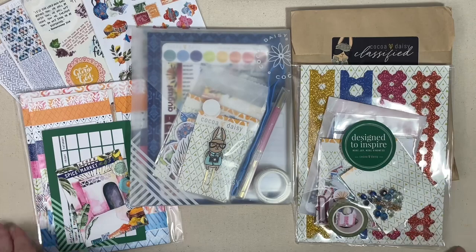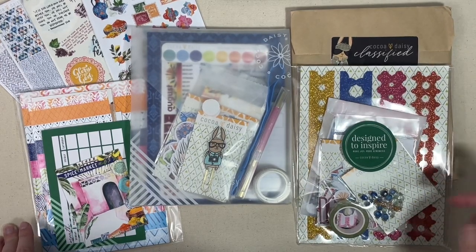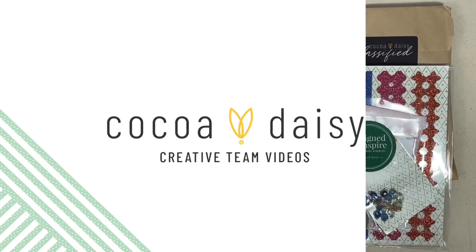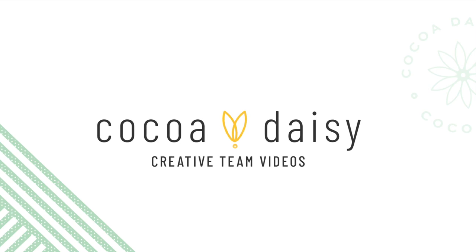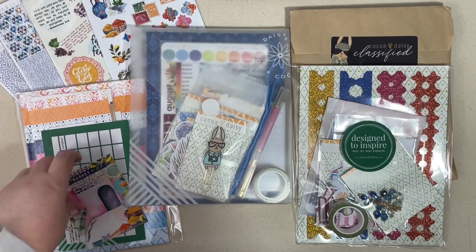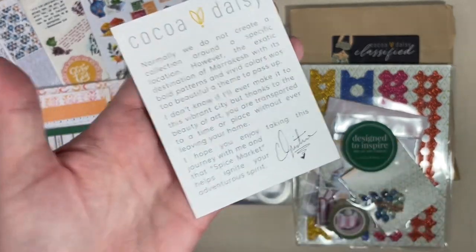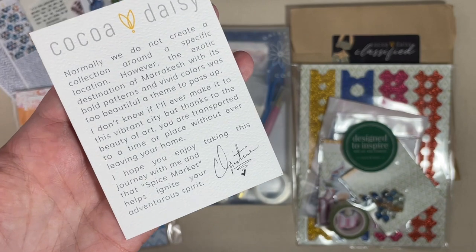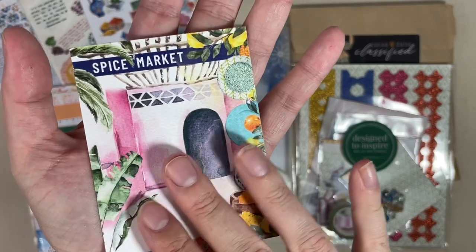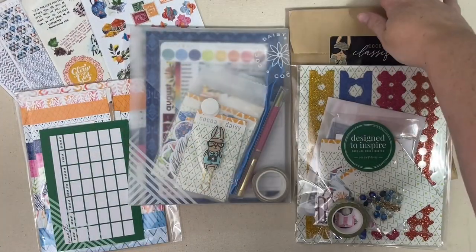Hi everyone, welcome back! Today's video we are going to be taking a look at the August Coco Daisy kits. I have never seen Coco Daisy do a kit like this before — it's actually based off of a location, and I think Christine has just done a phenomenal job based on just the sneak peeks I have seen. This month's collection is called Spice Market.